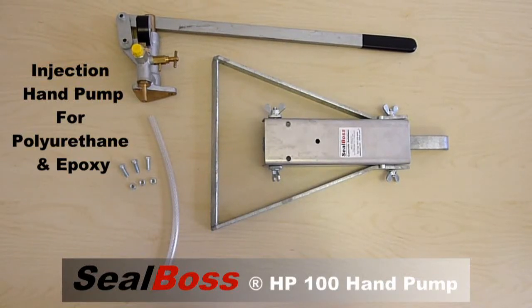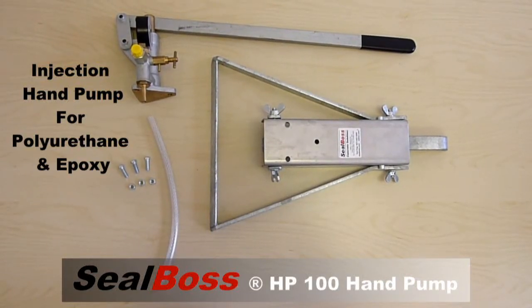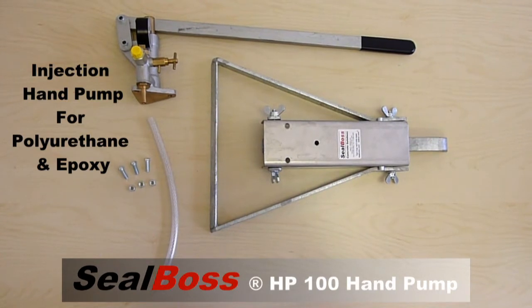Introducing the Seal Boss Corporation HP100 High Pressure Single Component Polyurethane Injection Pump.